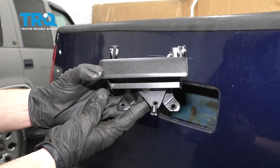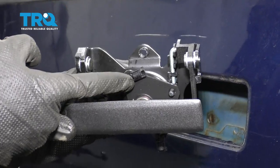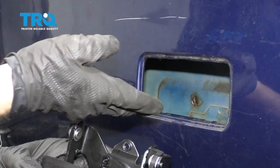Now it's time to install our brand new handle assembly. You've got your locking tab right there and then another one up top — those are gonna go to their corresponding rods.